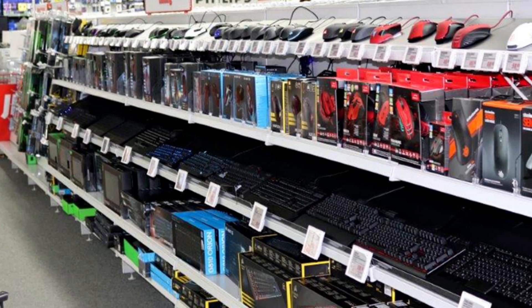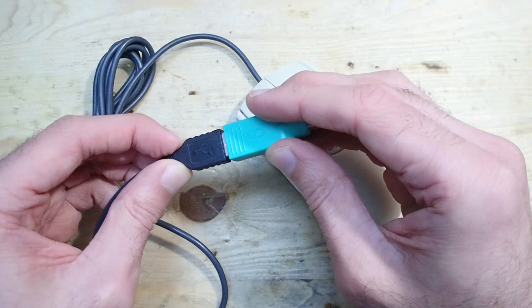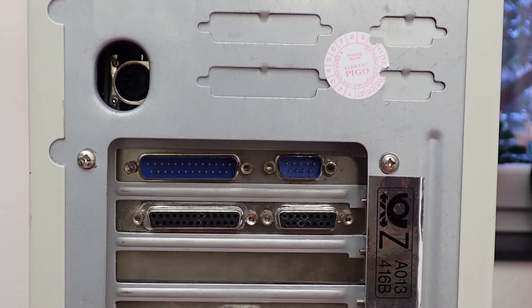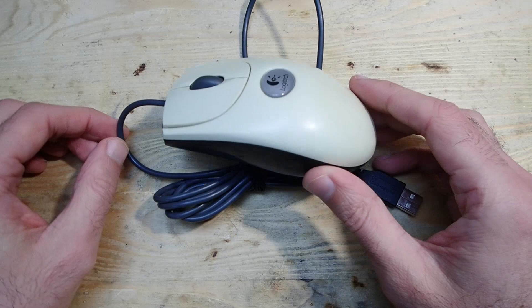If you look in stores today you will probably not find any PS/2 mice anymore. Most manufacturers now support exclusively USB, and if you try to connect a modern USB-only mouse through such an adapter to a PS/2 port, it simply will not work. But today you can still buy a lot of PS/2-capable mice online — used or even new old stock — and today I would like to talk about how you can use a PS/2-capable mouse on an old DOS machine which only has a serial port.